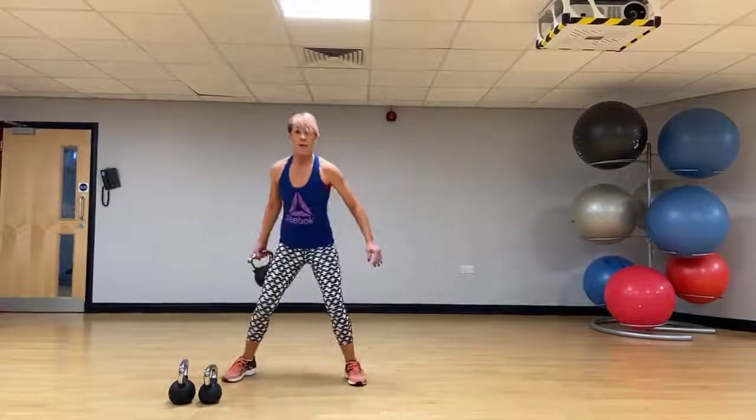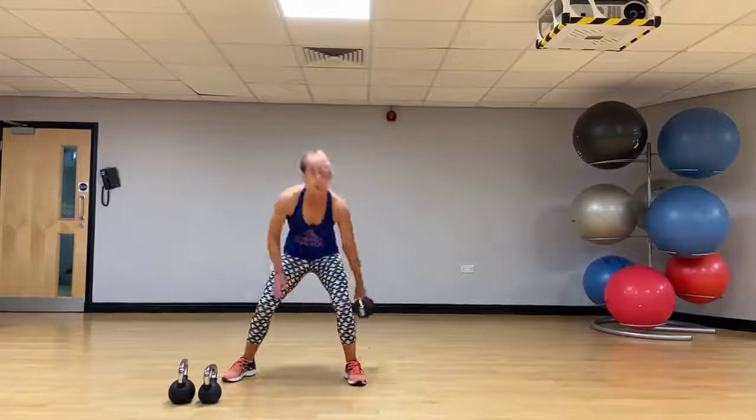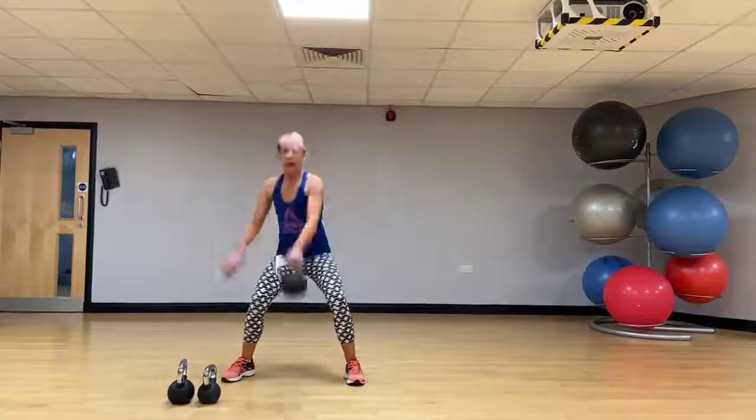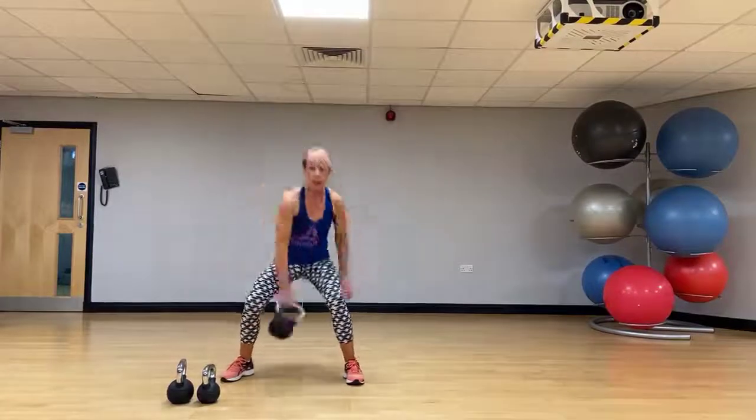Now we're going to take it to a figure of eight. We go through the middle, pass it behind the knee. Use that hip drive to really get that bell back up to the middle — figure of eight.